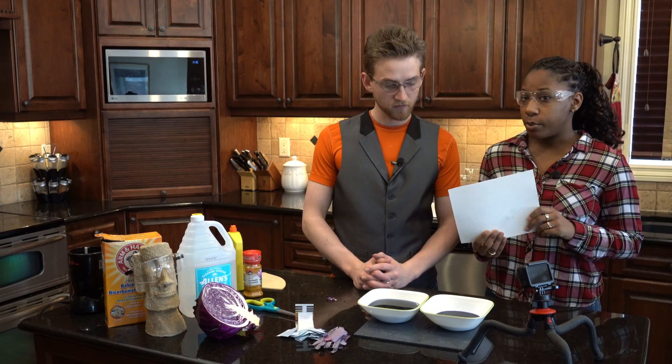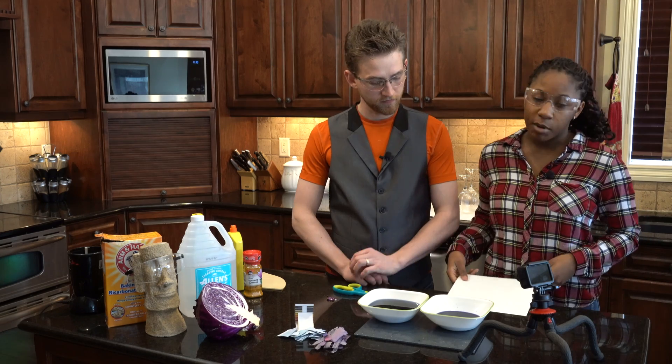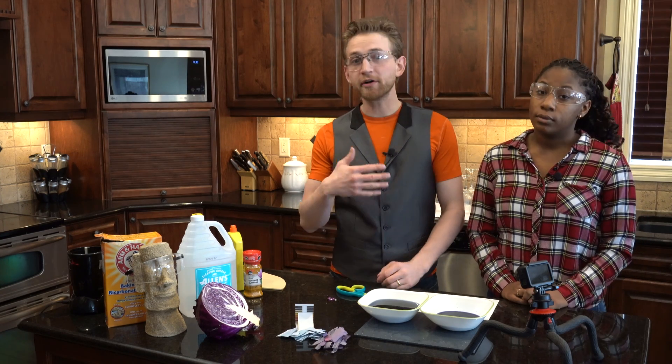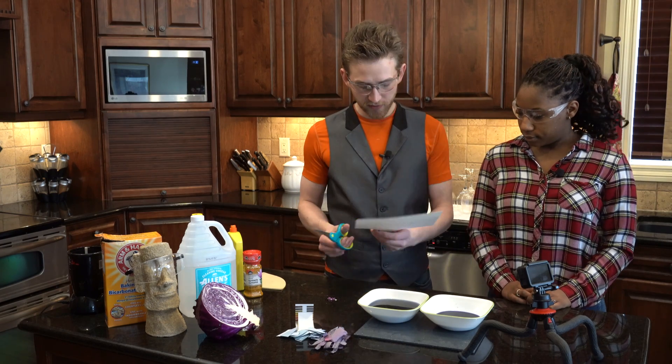We're going to cut the paper we brought into strips, and then we'll just drop them in and leave them until they're saturated. The longer you leave them in the juice, the more saturated they're going to become. So let's just go ahead and do that right now.